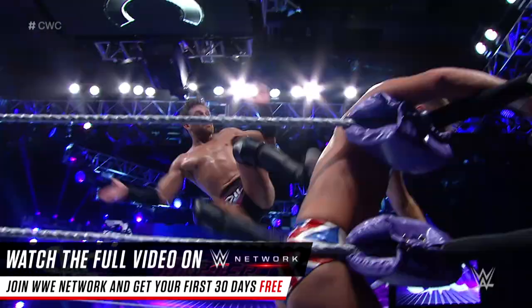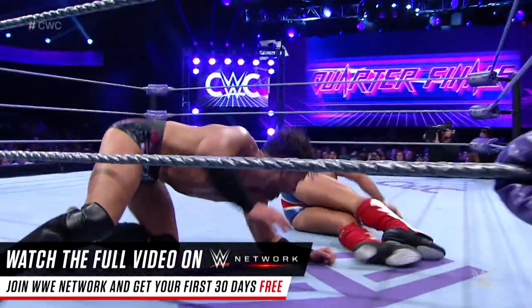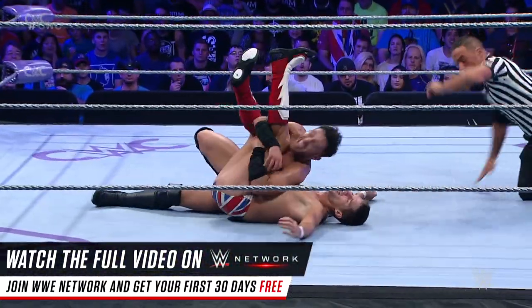I think Noam Dar is taking too much time. Dropkick to the corner. Down goes Sabre. Dar with the lateral press.